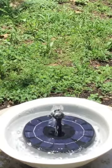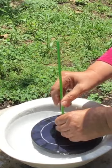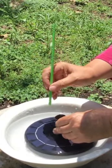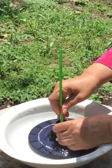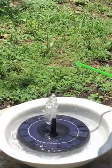Next, I added a little solar pump, and here I am forgetting to lift off the little top to this fountain. Yeah, there you go, Kathy.